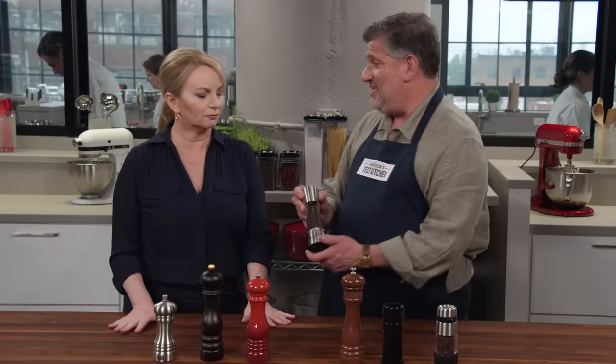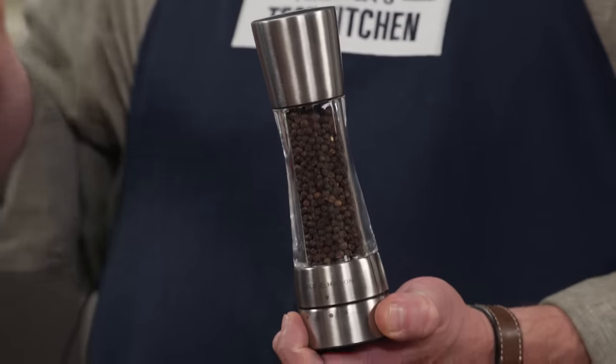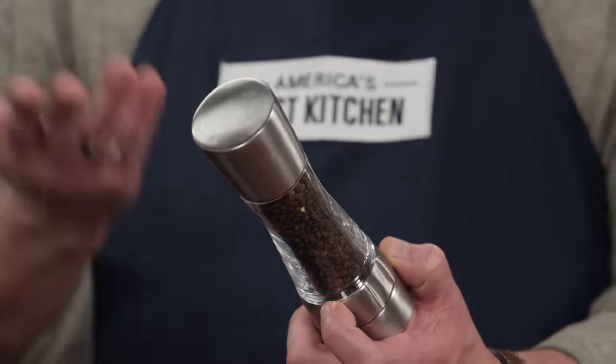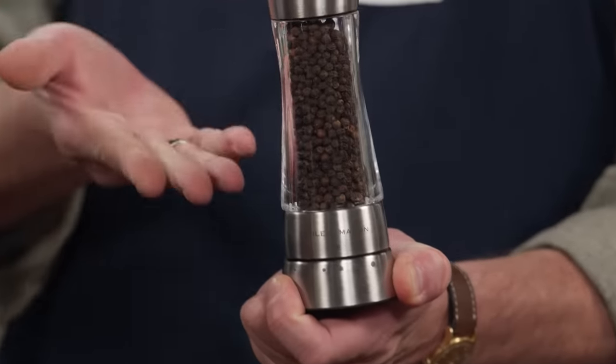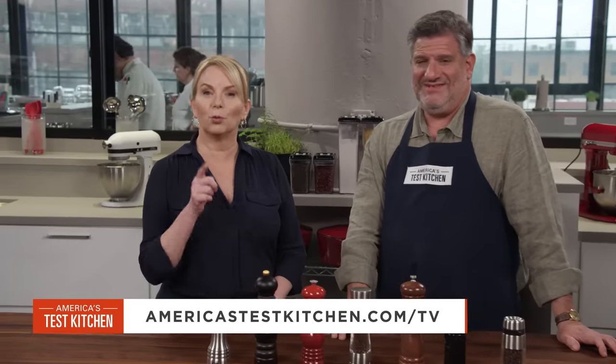This was the winner. It's the redesigned version of our old winner — the Cole & Mason Derwent, at about fifty dollars. Testers liked it because it was easy to fill, it's clear so you can see how many peppercorns are in there, and it was really easy to adjust with the dial. The output matched the setting exactly — testers knew exactly what they were going to get. Peppermill perfection.